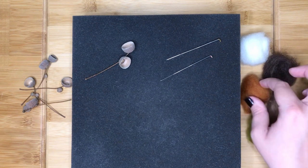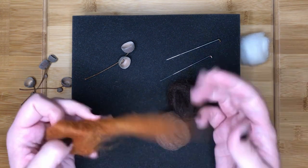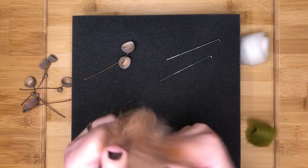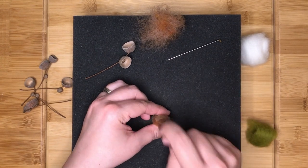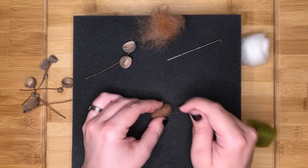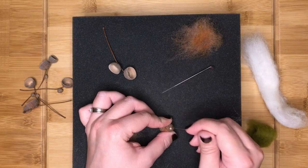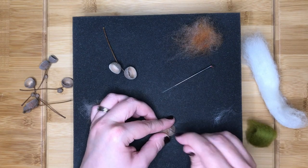For the brown acorns I used a rust colour and two different browns and hand blended these together. All other steps are the same as the green acorns.